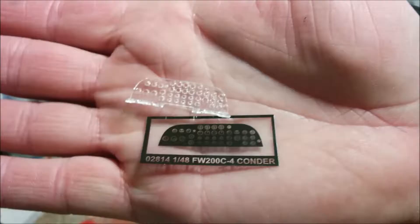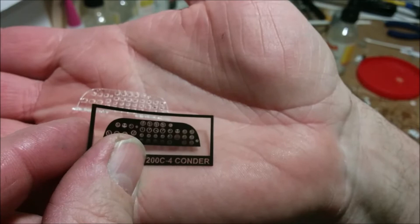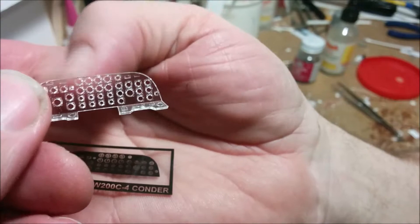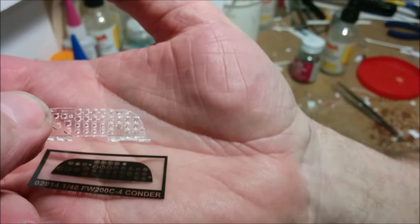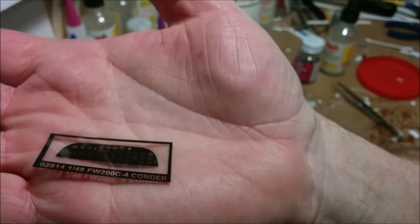I want to say a couple words about the instrument panel. They supply the actual dials as a transparency negative, which is nice, and that goes behind the instrument panel itself. Everywhere there's a dial, Trumpeter has molded it as a hole, which is really good because there's no danger of painting over the actual instruments. But it begs the question: why mold this as a clear part at all? The parts you want to stay clear they've already molded as holes. I'm just going to give this a coat of semi-gloss black, and the dial surrounds a little bit of silver paint. When it's all glued together it should look really cool — they did it the right way, they just didn't have to mold this as a clear part.